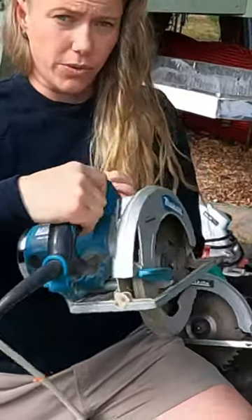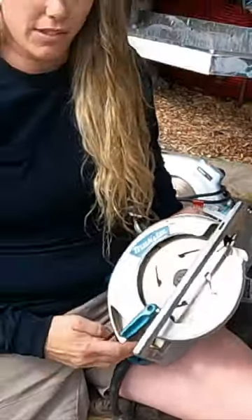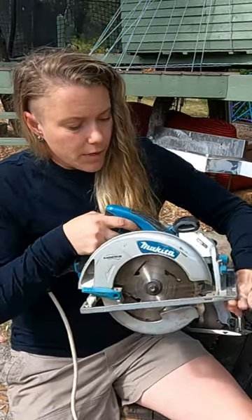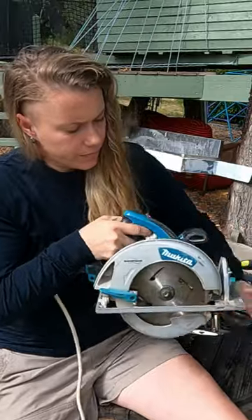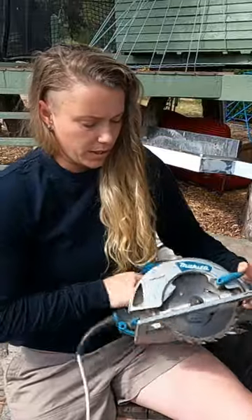Let's talk about all the different parts of the saw. This is a safety guard — when you're coming onto a piece of timber, this will automatically push back as you slide through. Here's our blade.